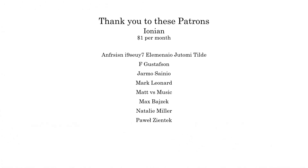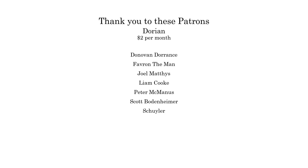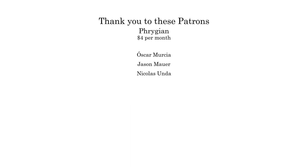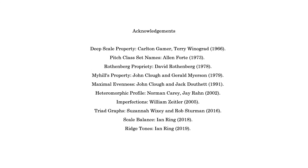Thank you to these patreon patrons. Thank you.